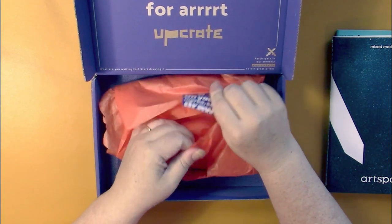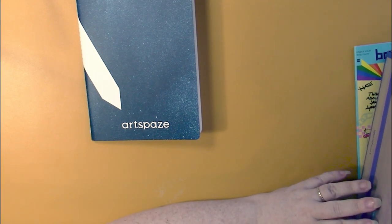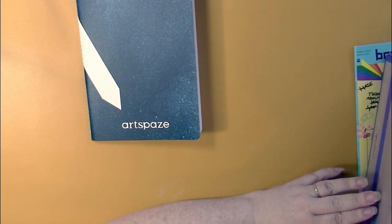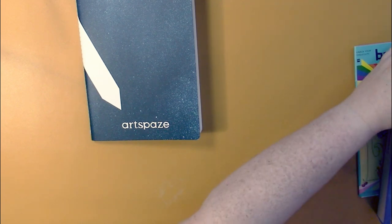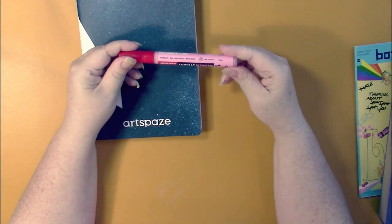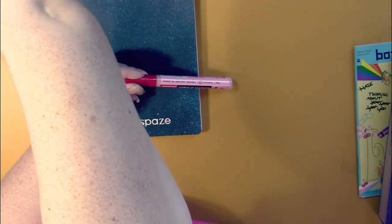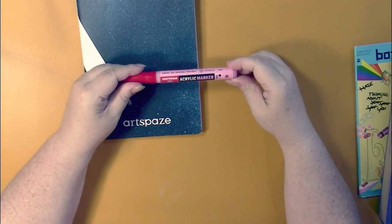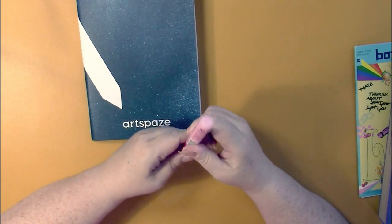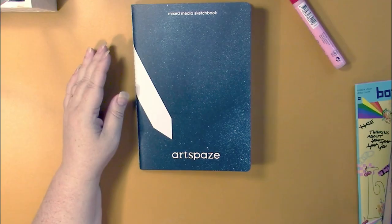Let's put the sketchbook to the side so I can't see anything. There's a bunch of loose items in here. The first one is an Amsterdam acrylic marker — I've had these before. This one is in primary yellow... actually this looks like pink light rose. We'll try them all out on the first page of the sketchbook when we get to them. Good, first item!